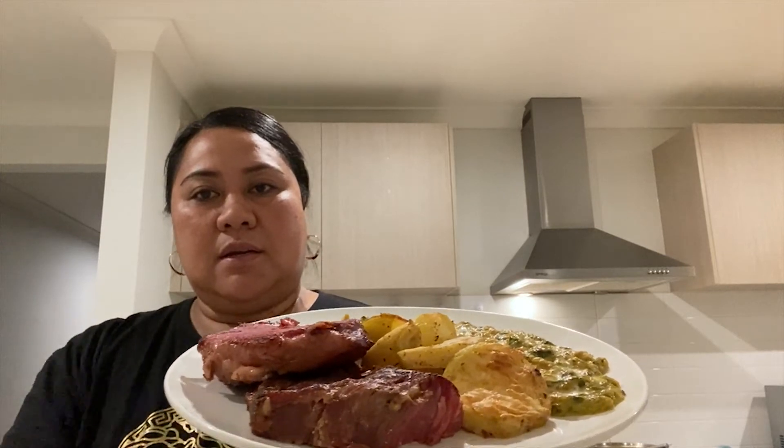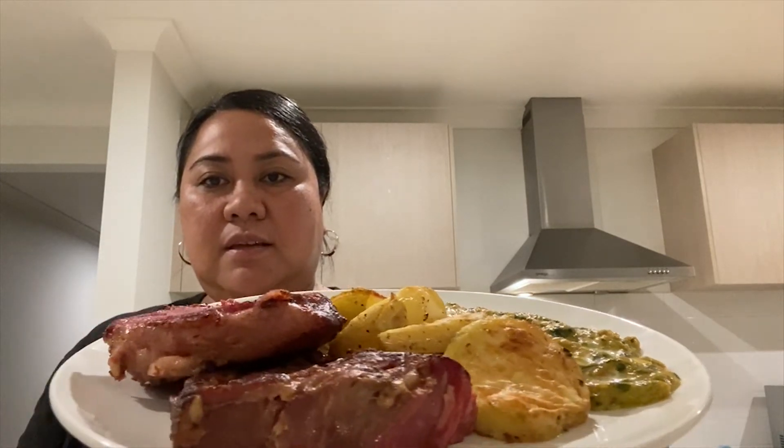Here is our final meal. As you can see, the beef brisket right here, our roast potatoes — they are nice and brown — and our sauce.